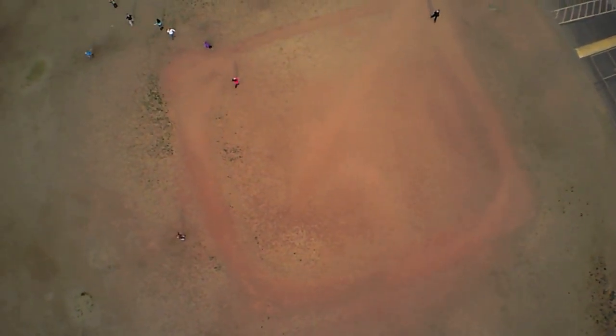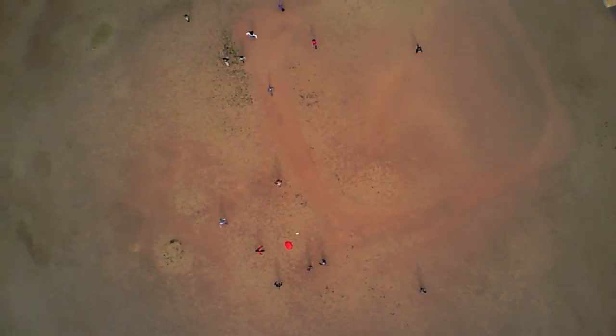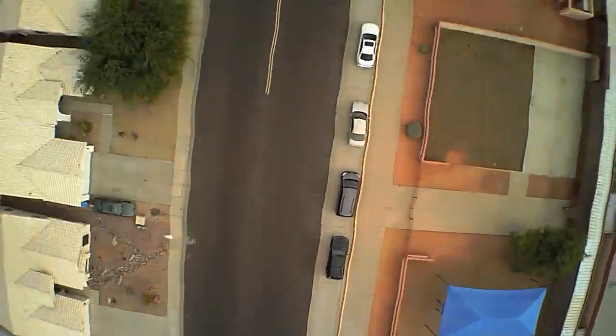The quadcopter makes a slow pass over the field to announce its arrival to my son's kindergarten class. Here is the autonomous release of the parachute and candy canes — the kids are obviously very excited. This flight was done with prior knowledge and permission from the school. Now the copter makes the return trip by the same route.